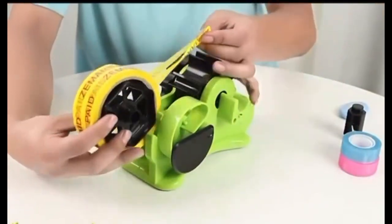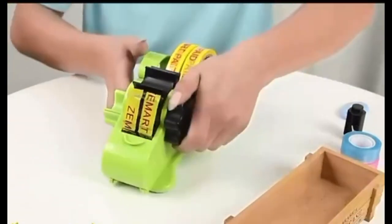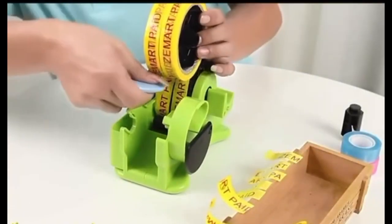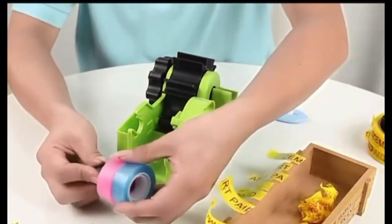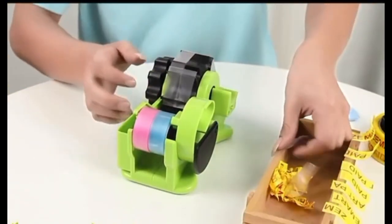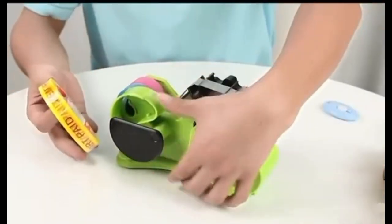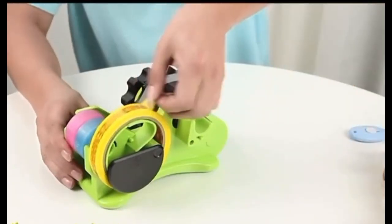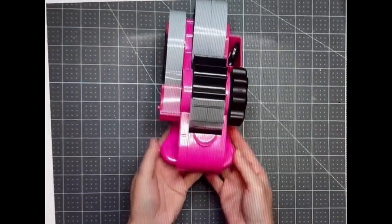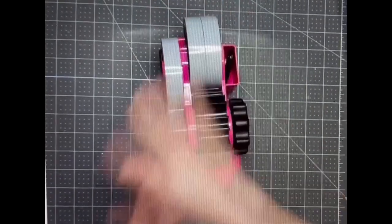Thank you for joining us. I'm going to use this crafter and this little gadget is so freaking useful. So what I have in here is heat resistant tape because I do sublimation.